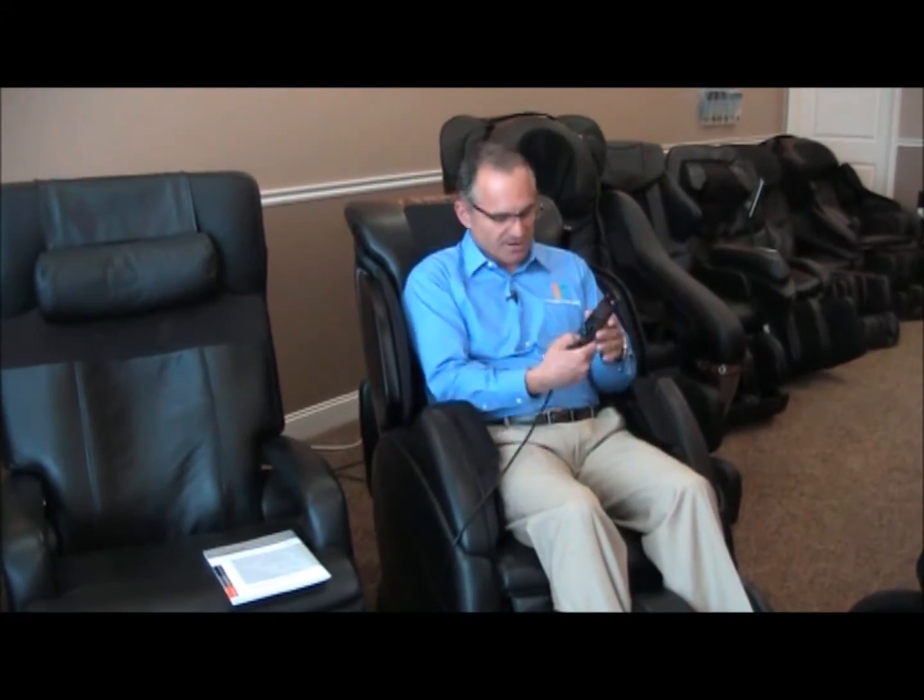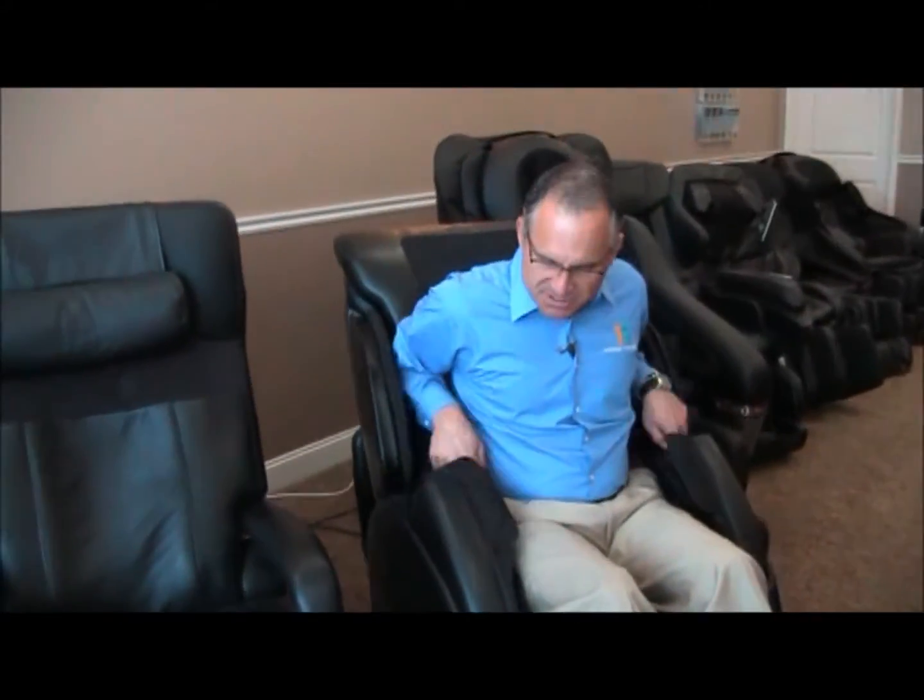Some chairs have these — they either call it a demo program or a quick start program; in this one it's called Quick Start. I'm going to press enter right there. Now the chair is going to start doing the body scan on me. I'm going to put the remote back here in the pocket and put my arms inside here.